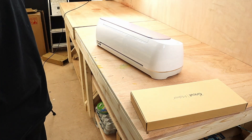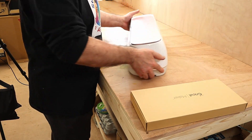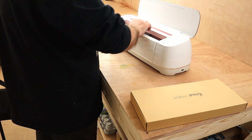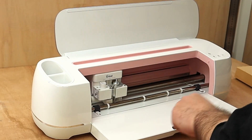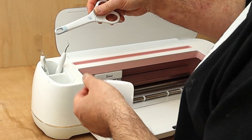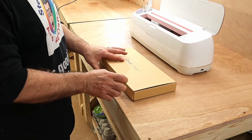I've been waiting for quite a while before I unpack it and use it, for several reasons. Firstly, I just haven't had the time to look at it and learn how to use it. And secondly, I'm a bit nervous about using it because I've got to learn a whole new program, which is Design Space.